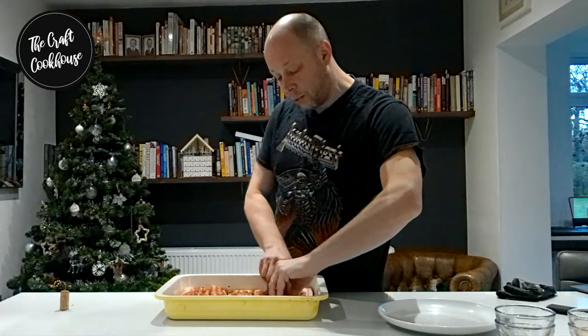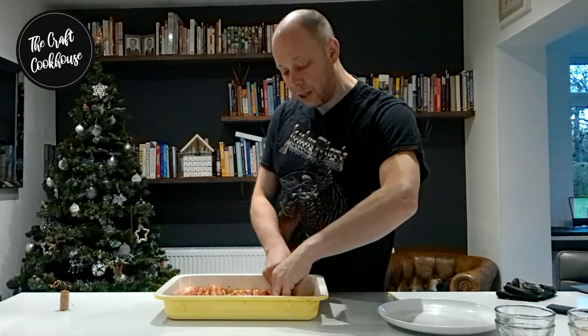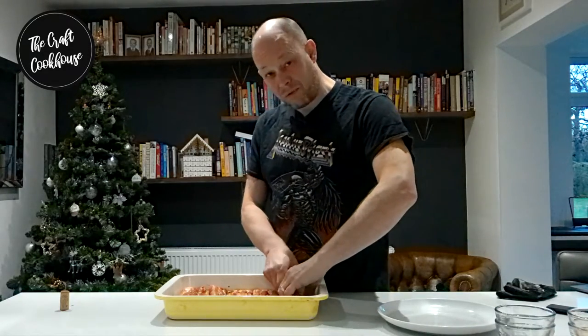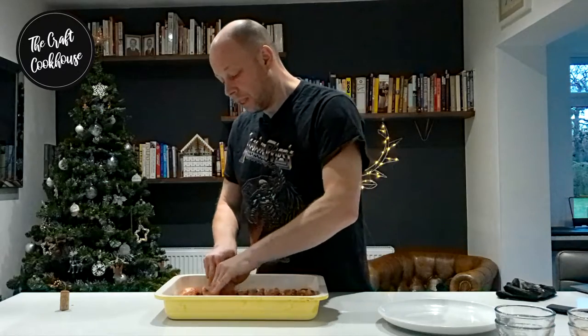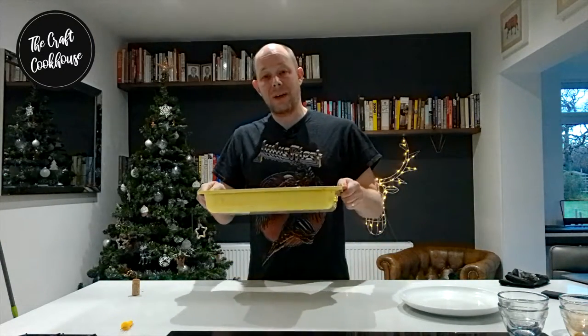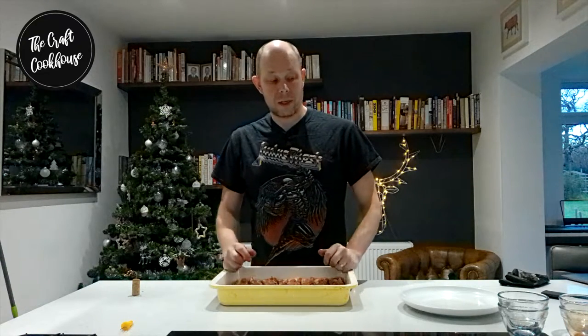Now we're going to cover this and it's going to go into the fridge. As a general rule this wants to go in for anywhere from three to five days based on the thickness of your pork. Anything that's under half an inch thick I'd recommend about three days, but in this case where each piece is around about an inch thick I'm going to go in for five days. Each day I will just take this out, give it a little turn, and pop it back into the fridge.